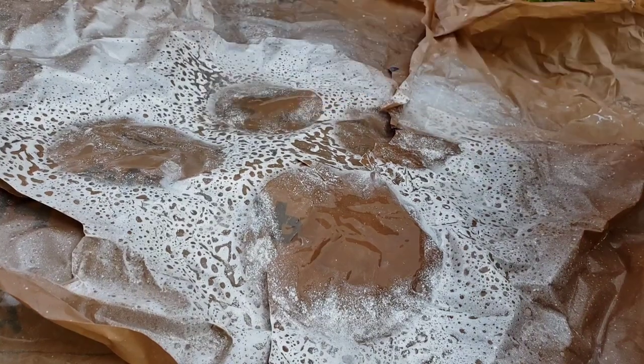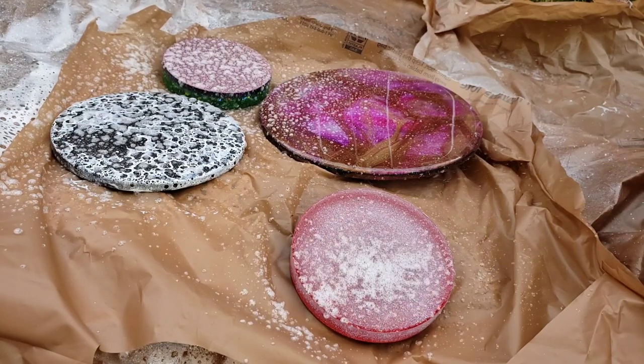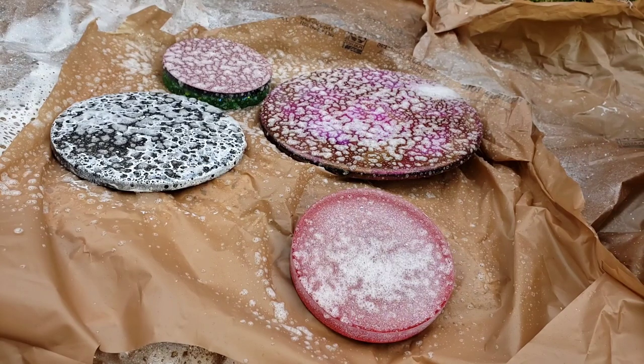I just use a pitcher of water — it works just fine. Let them dry and we're going to do some more. There was one with the white that I didn't like too much, so I'm going to go over it with black spray paint this time.